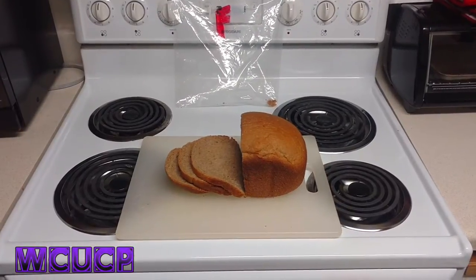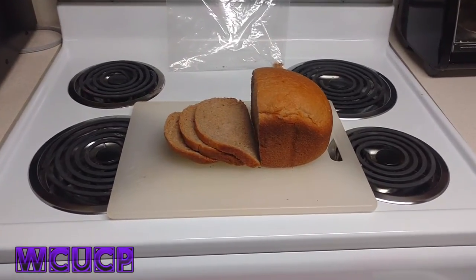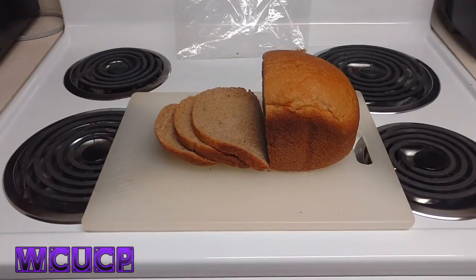I got some F bread — the finest of the finest homemade breads. Got a buddy of mine to hook me up some of this F bread. It's pretty hard to find, but hey, I got it, and just for you it's getting reviewed right now.